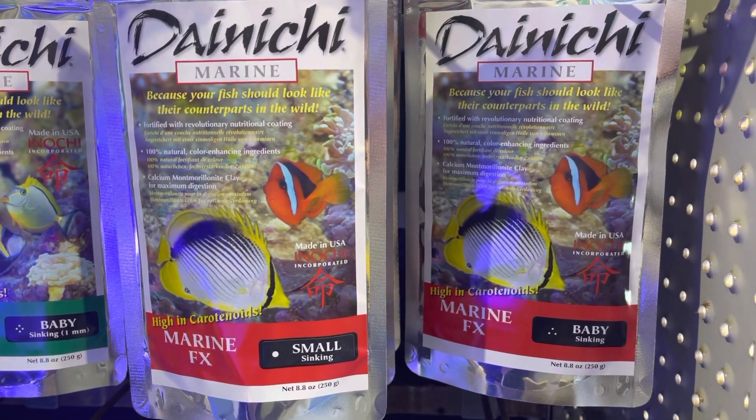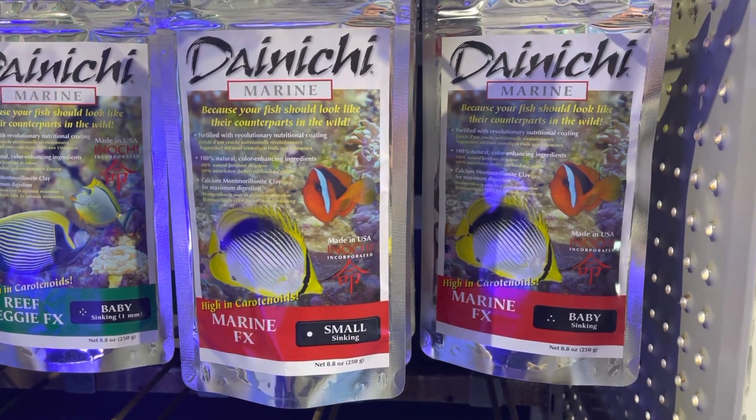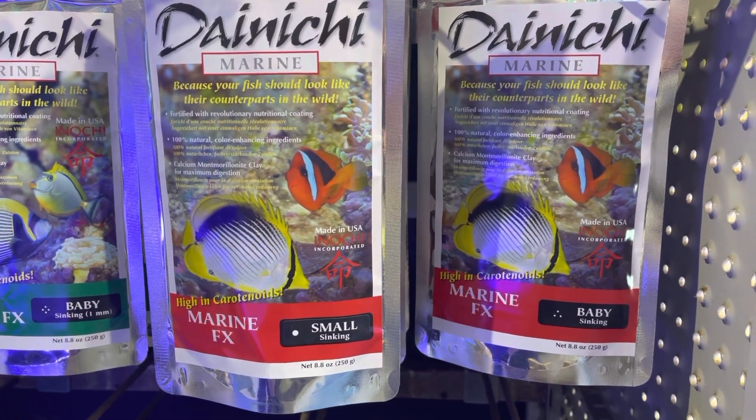If your nitrate and phosphate are too low, feed more Donichi. If your nitrate and phosphate is coming up, then you want to feed more of your Spectrum's probiotics.